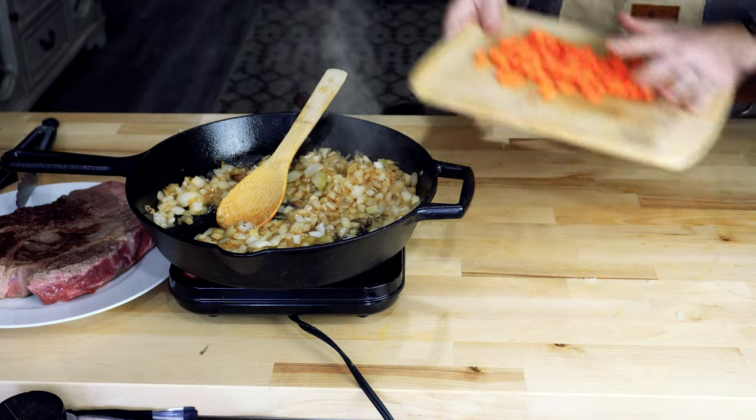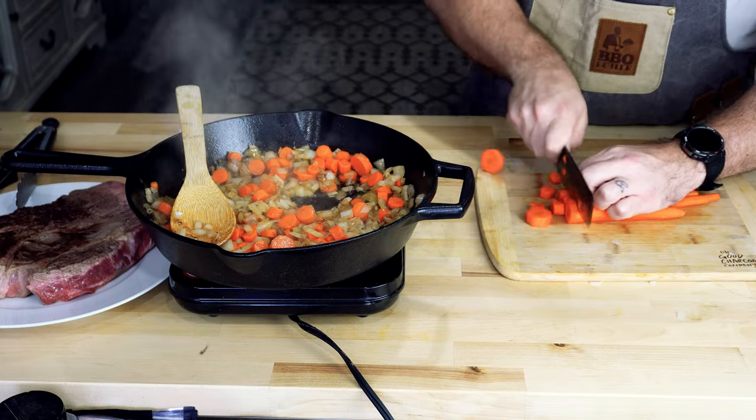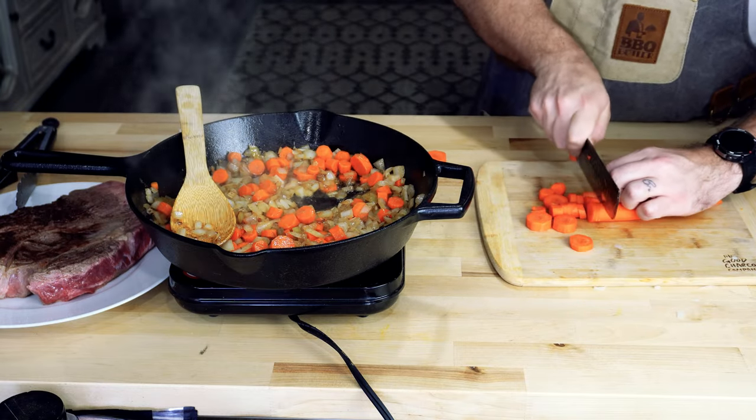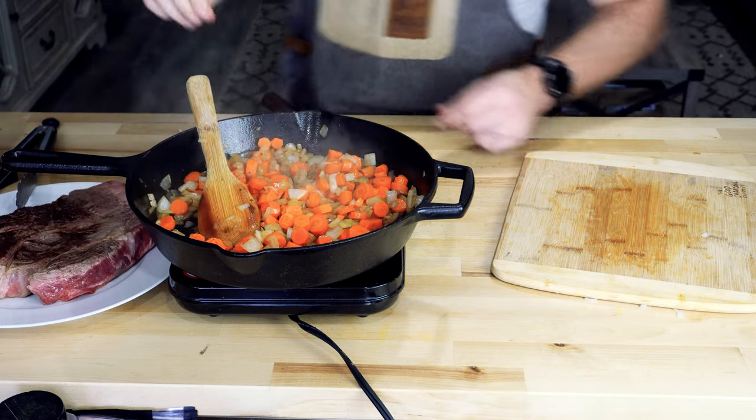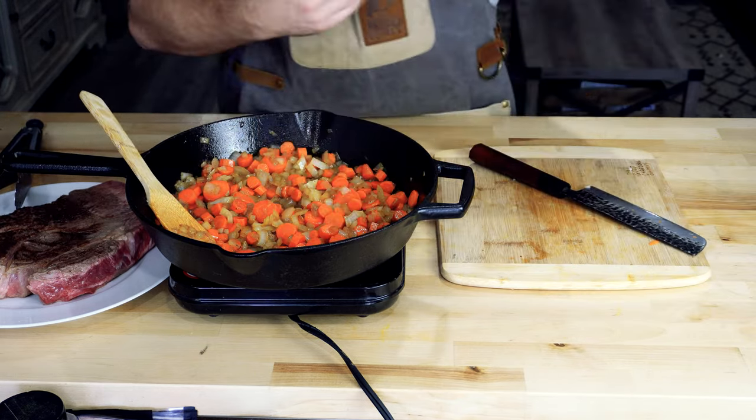After the onions, I wanted to get my carrots diced up. I went with eight carrots. I could only find my small cutting board so I had to break that up in a couple little batches. Got all those chopped up and into the mix.